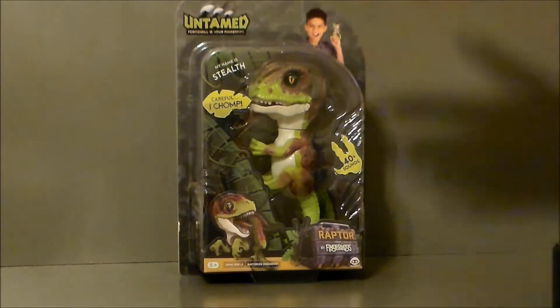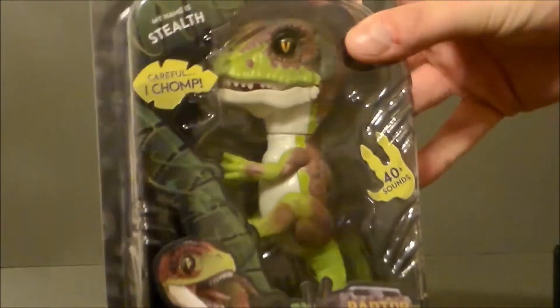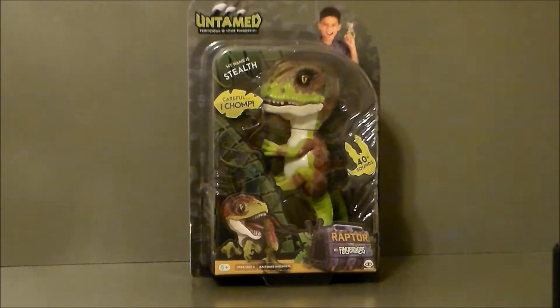The first wave of Fingerlings were the little baby monkeys, then they had sloths and unicorns and a couple other things, and now they have little baby raptors. These are a little different, a little neat. I got this for my girlfriend's little daughter. She loves dinosaurs and she loves all kinds of cute little things, so I don't know how cute this is, but it's definitely fun.